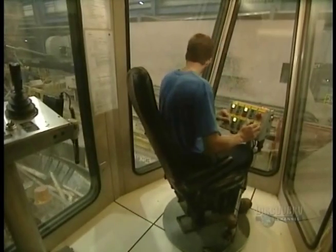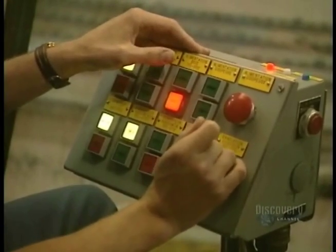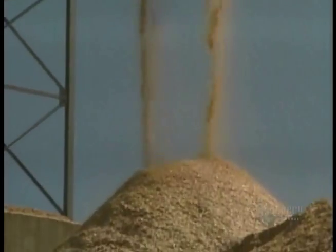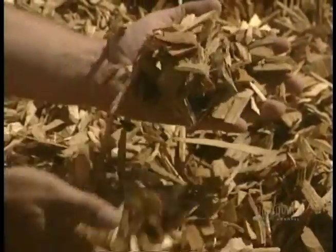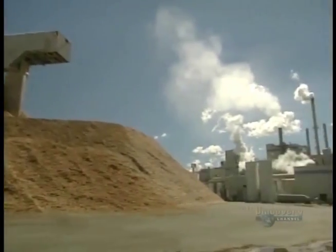All is controlled by an operator. The logs are reduced into small pieces called kindling. They're accumulated into a pile and remain outdoors, winter and summer. These five piles total about 30,000 tons of kindling.